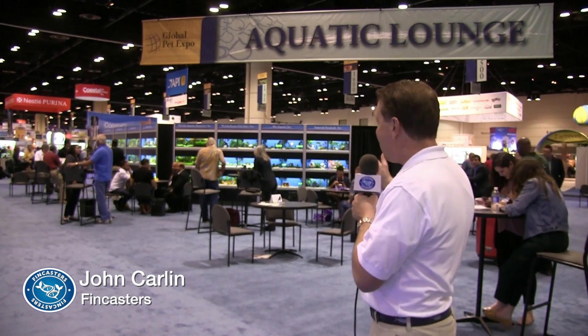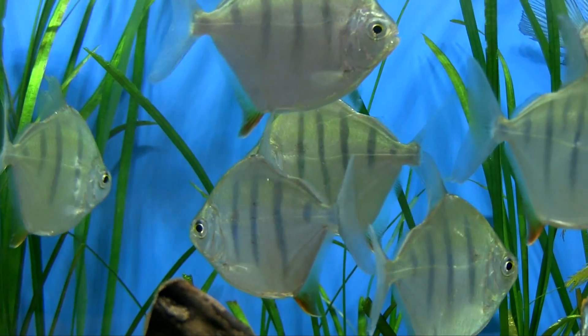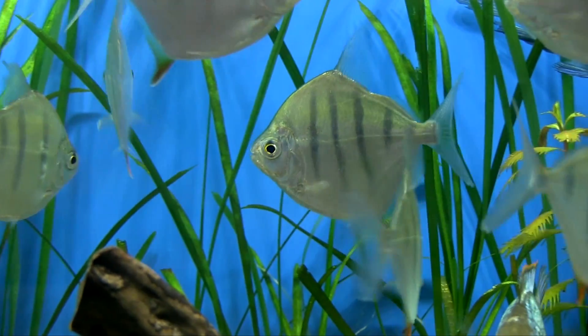Hi everybody, John here with another FinCast. At the Global Pet Expo, the 2016 edition in the Aquatic Lounge — which is beautiful — the great thing about the Aquatic Lounge is that fish distributors and wholesalers from all over the country come here and they bring rare fish, fish that you typically can't see in your local store.